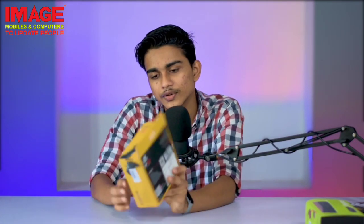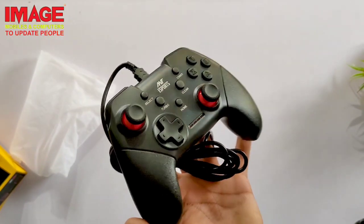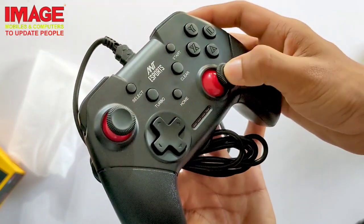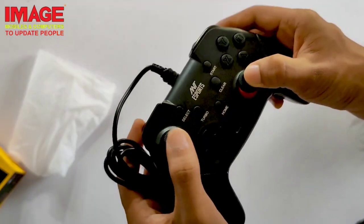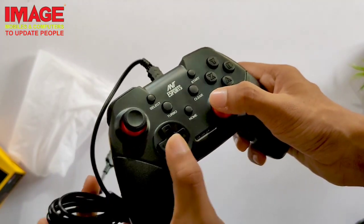The next product is the Antec eSports wired gamepad, compatible with mobile and computer. A driver is included in the box for installation. The price is 5,000. At that price, there is good quality with a lot of buttons, comfort, and responsive controls along with a cable.